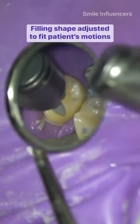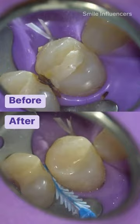We are adjusting the shape of the filling. We're hoping that there is no interference between the patient's motions and the new filling that's in place.